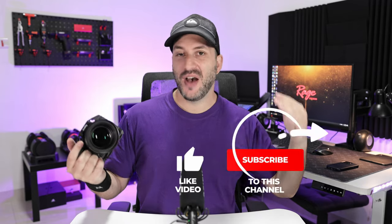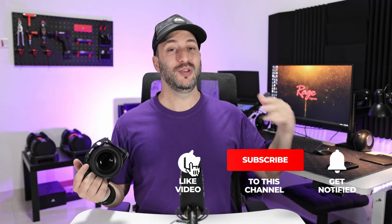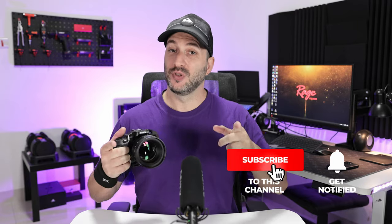So guys, if you have enjoyed this video, make sure to give it a thumbs up, subscribe to the channel if you haven't yet, and click that little bell so you get notified of future videos. If you want to purchase this lens, as usual, links are in the description down below. Alright guys, that's it — adios amigos!